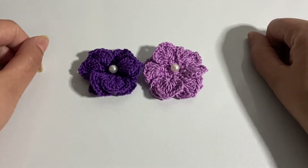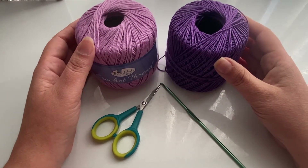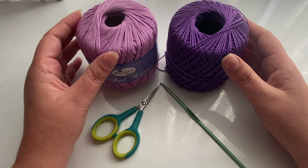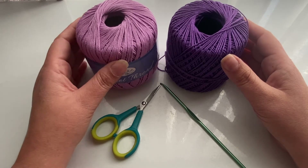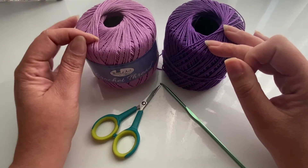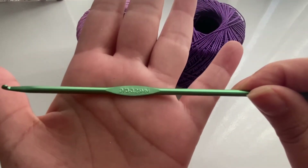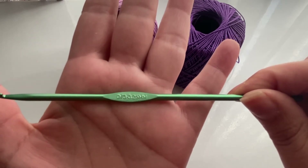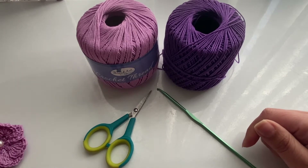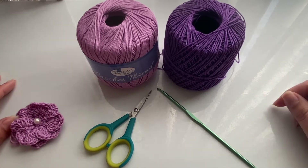Let's get started. The materials we'll be using today are 100% cotton thread number 3. I'll be using it in purple and lavender. I'll also be using my 3.25 millimeter hook, a pair of scissors, and a pearl for each flower.